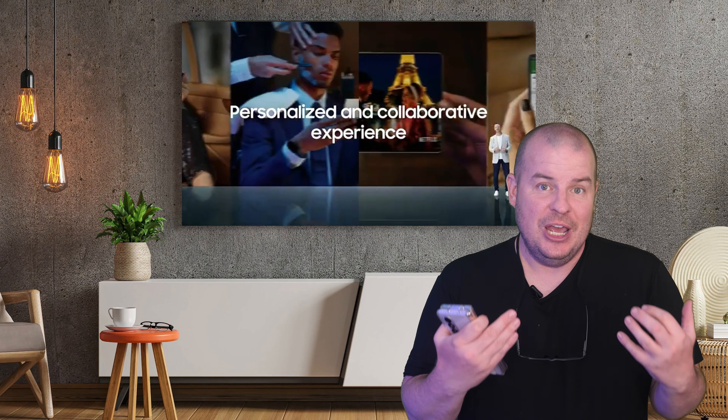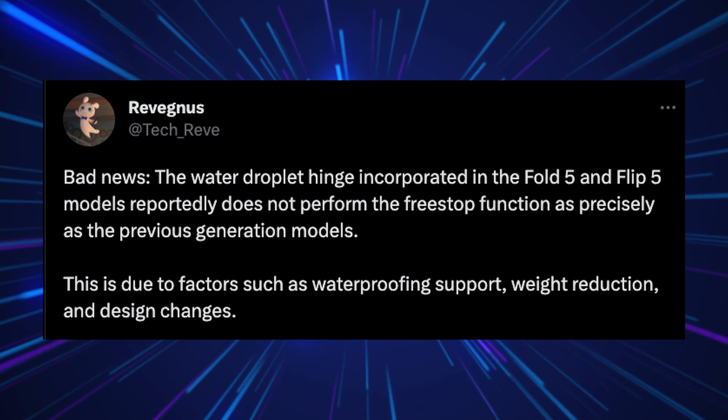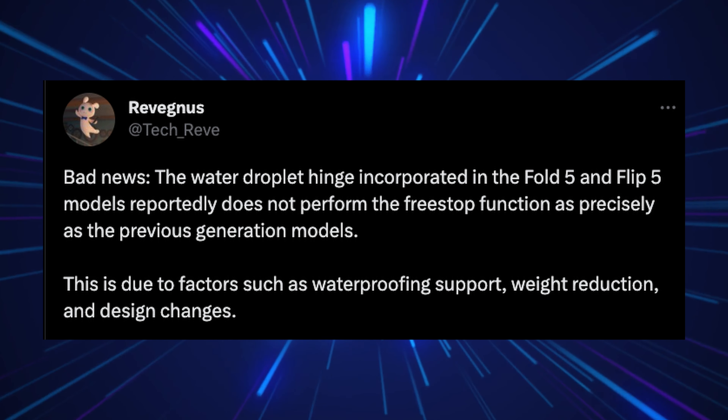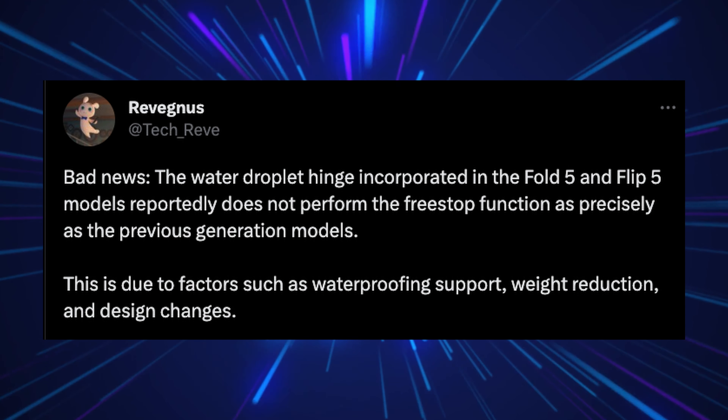Well, that might change with the Galaxy Z Fold 5 because of some newer hinge technology. The latest information coming out from Ravegnus is that the water droplet hinge incorporated into the Fold 5 and Flip 5 models reportedly does not perform the free stop function — also known as flex mode — as precisely as the previous generation models. This is due to factors such as waterproofing support, weight reduction, and design changes.